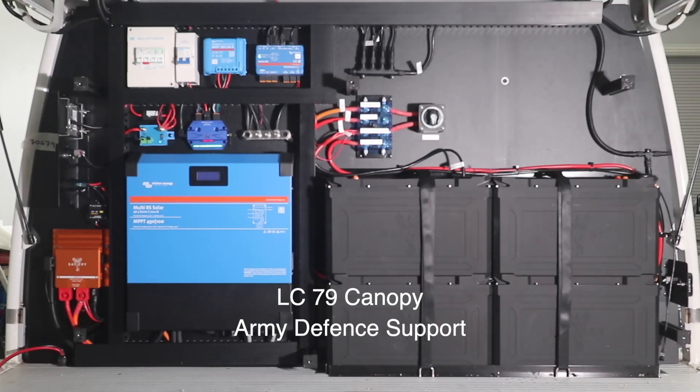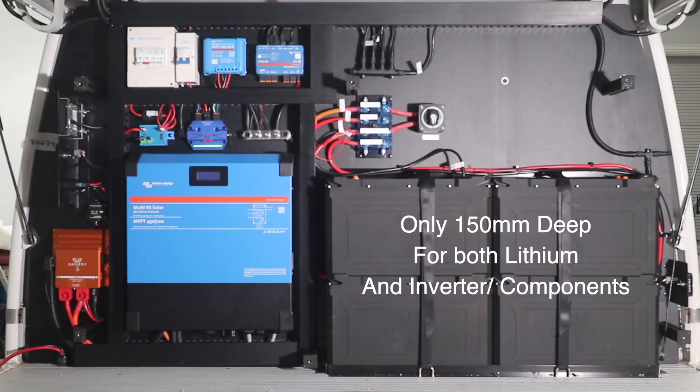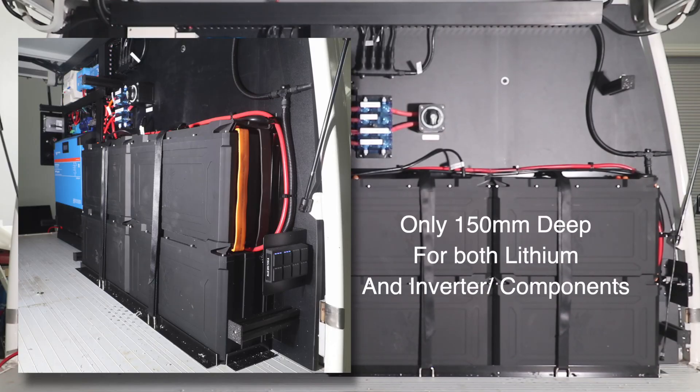Hi, Bruce from Safari. What we're looking at here today is a classic setup in a canopy, all on the front wall. Let's just step through what we have here.